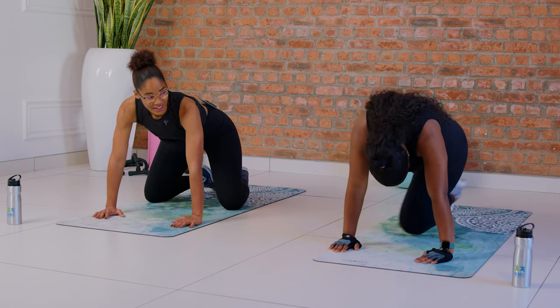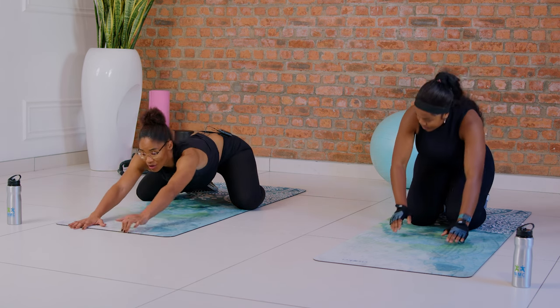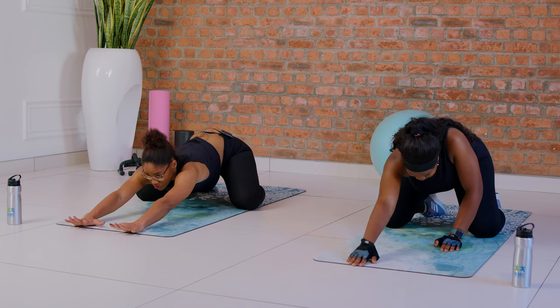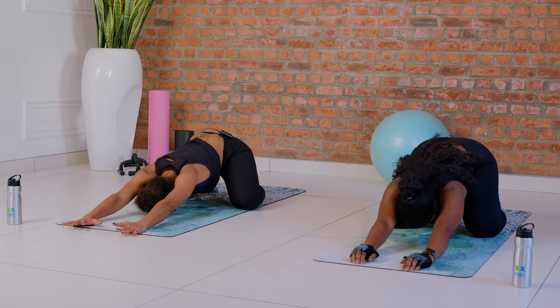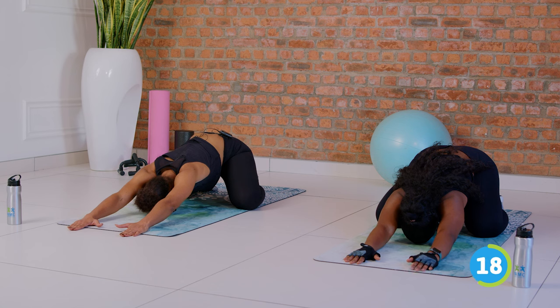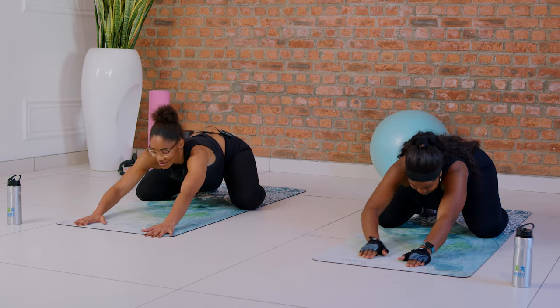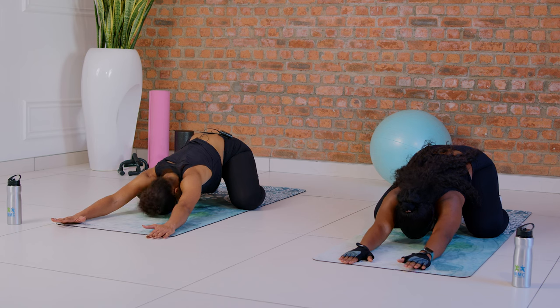Now we move into the child's pose. If you can't go down as low as me, you can go as low as Sarah — we all have different mobilities, so go as far as you can. 30-second hold. Breathe up, relax, and let's go one more time — move into position, 30-second hold, and breathe.